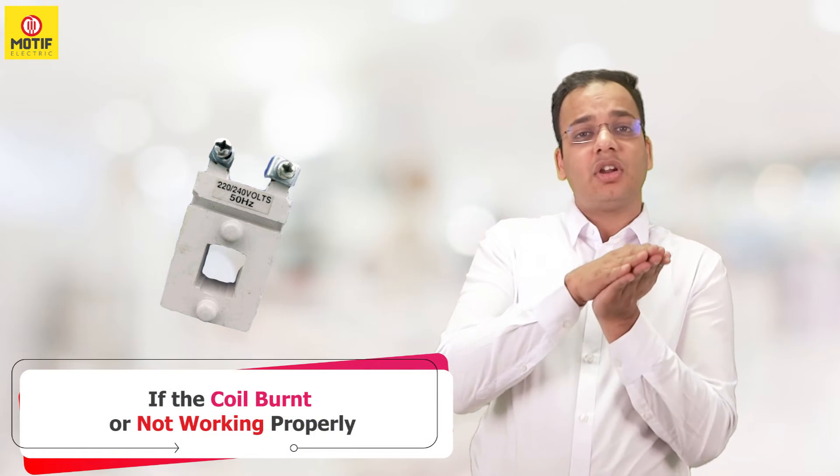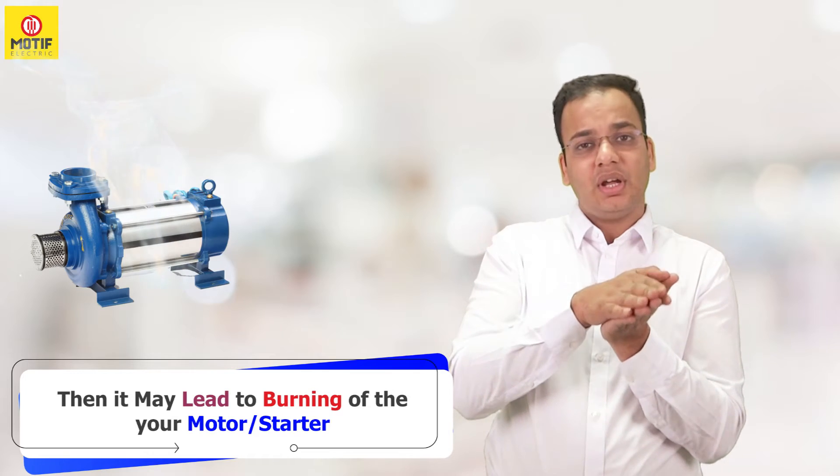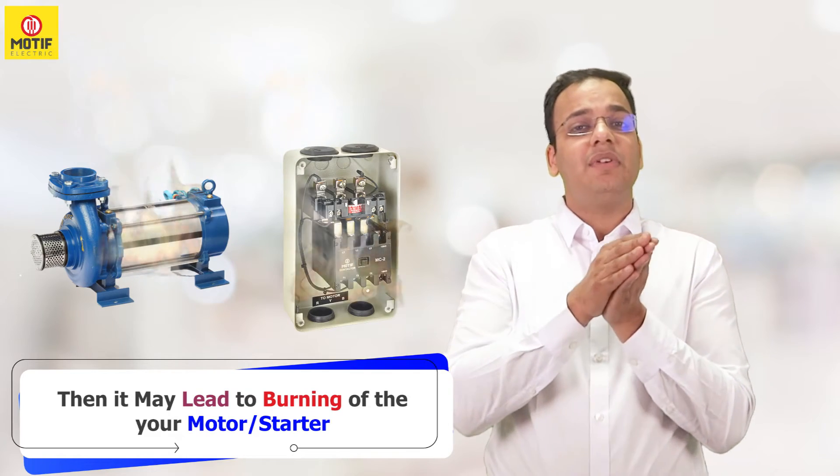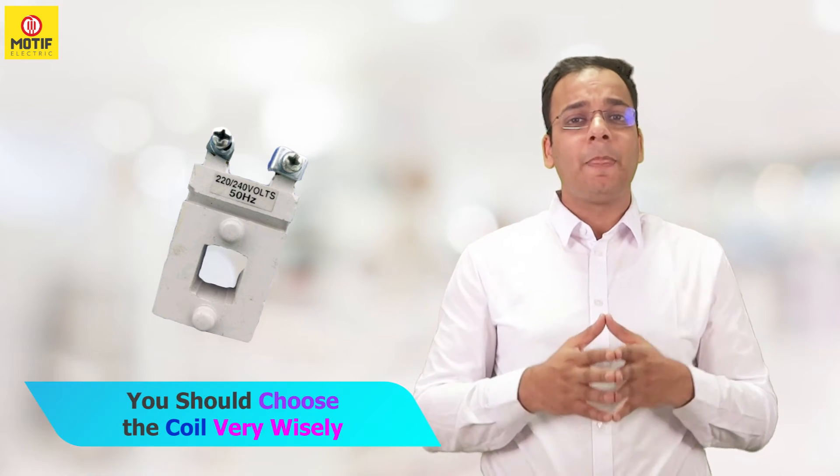If it is burnt or is not working properly, it may lead to burning of your motor, burning of your starter, or even cause a fire. So the coil is a very necessary part, and you should choose the coil very wisely.